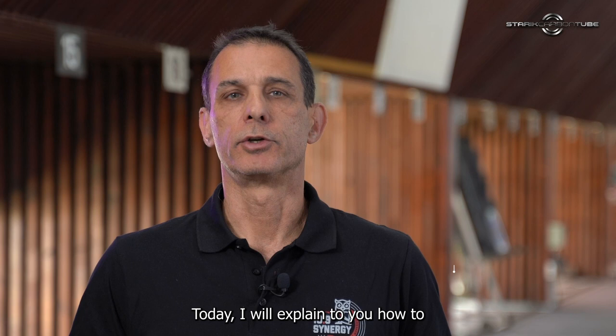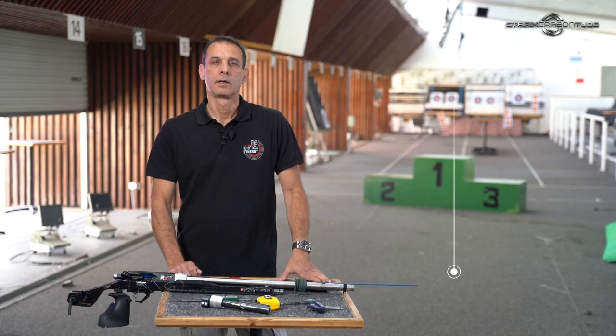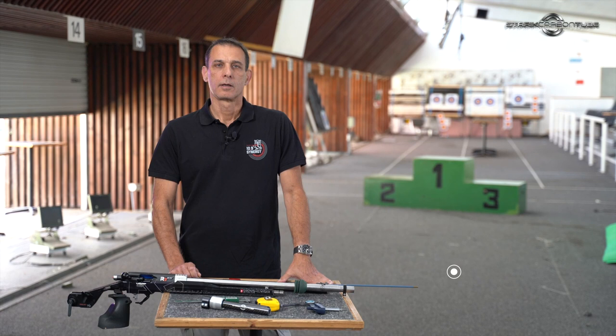Hi, my name is Guy Starek. Today I will explain to you how to measure your barrel, install the tube, and tune your rifle.